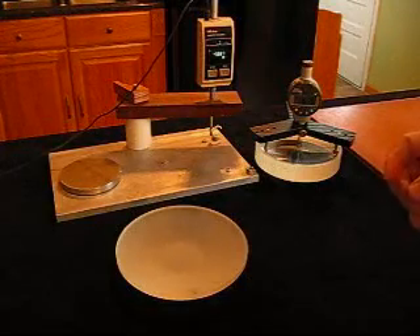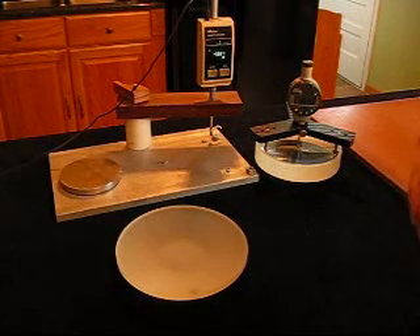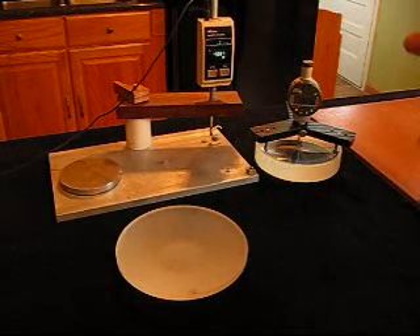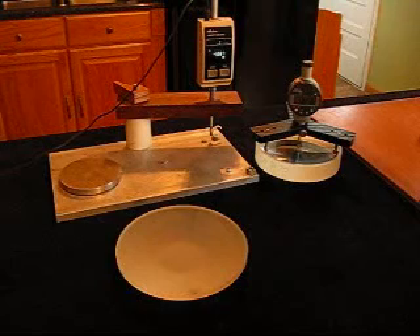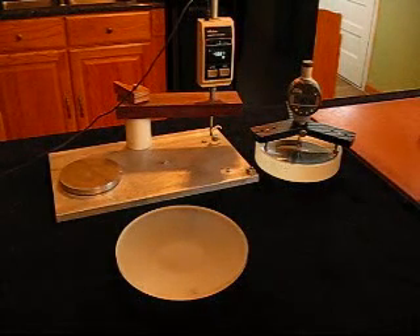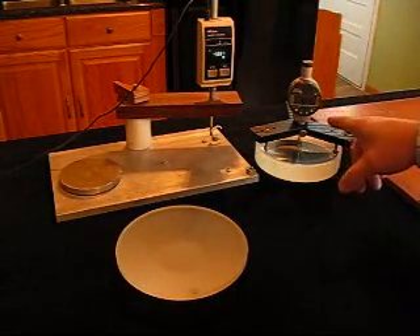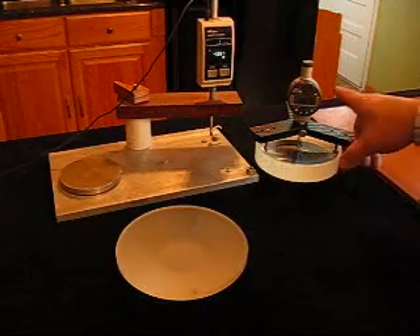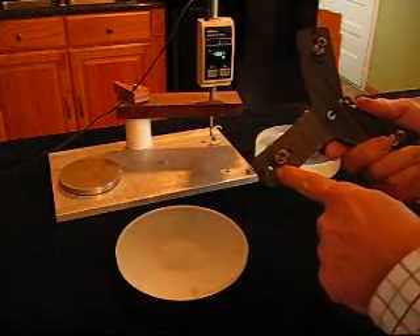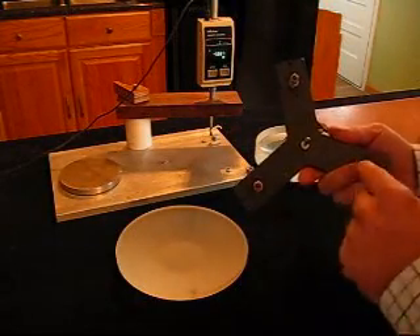If you're working a lens to a prescription and need to know the radius very accurately, you'll need a spherometer. You don't need this if you're just making a Newtonian telescope, but for a lens you may need a high-accuracy spherometer. This is one I built — it has a digital gauge accurate to a micron, and three feet that are just cap screws with sapphire balls glued on.